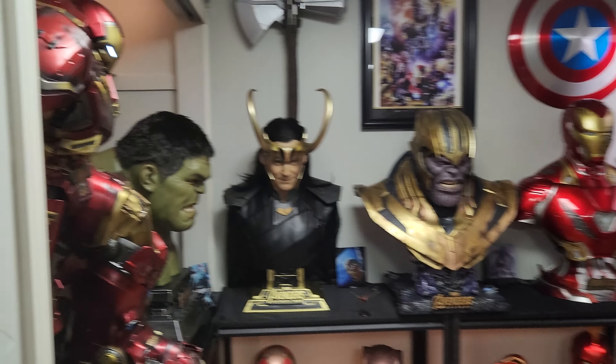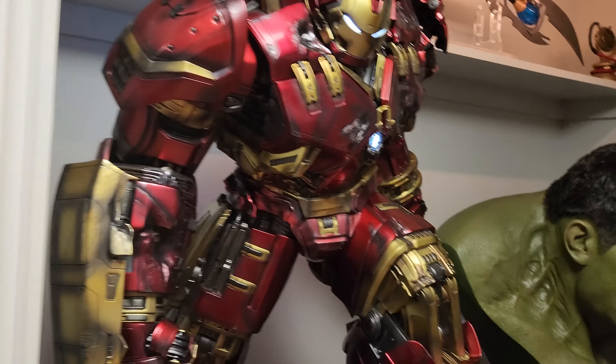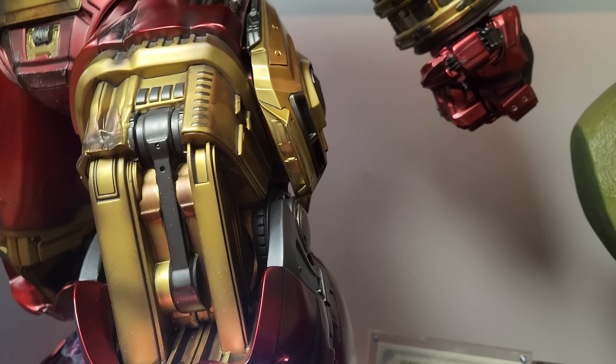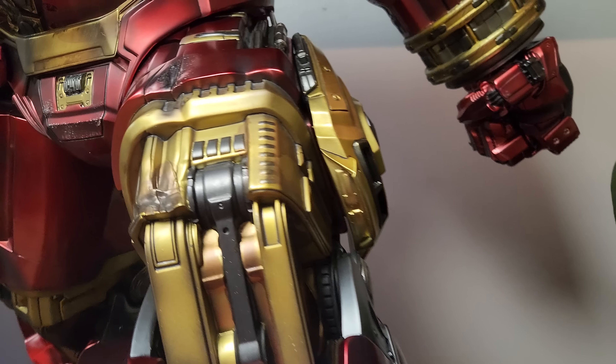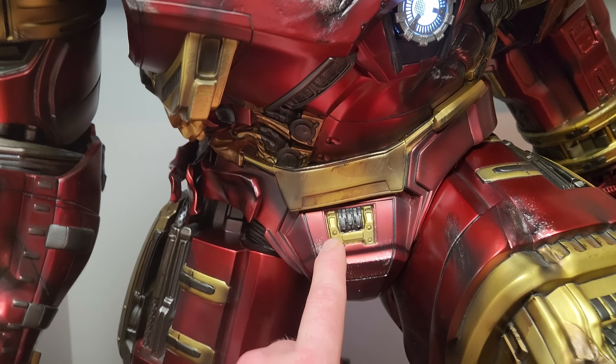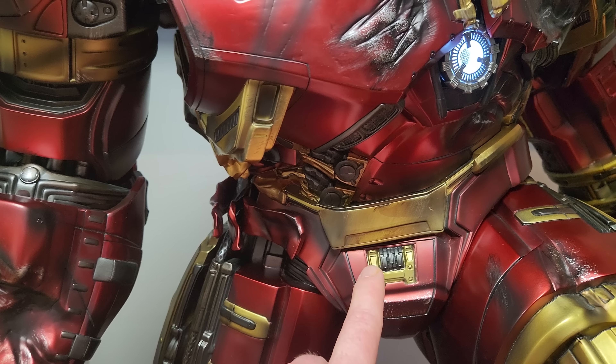Now let's talk about the pros. This piece has crazy presence — it is so freaking big. Look at it next to a one-third giant bust; Hulk is a big bust. This thing has crazy good presence. It's coming up to my height, basically.